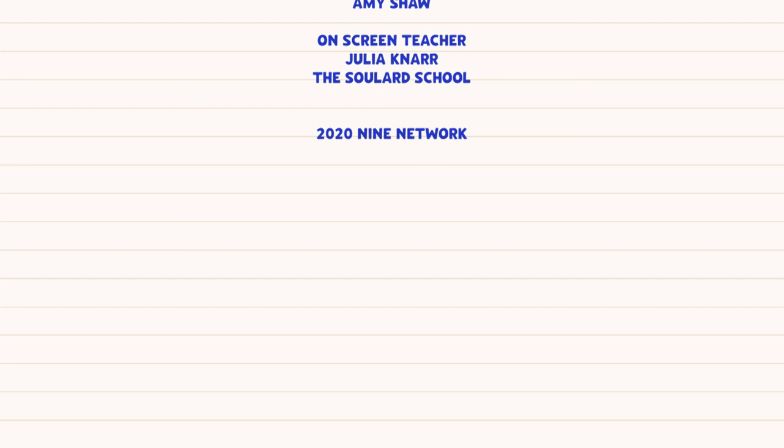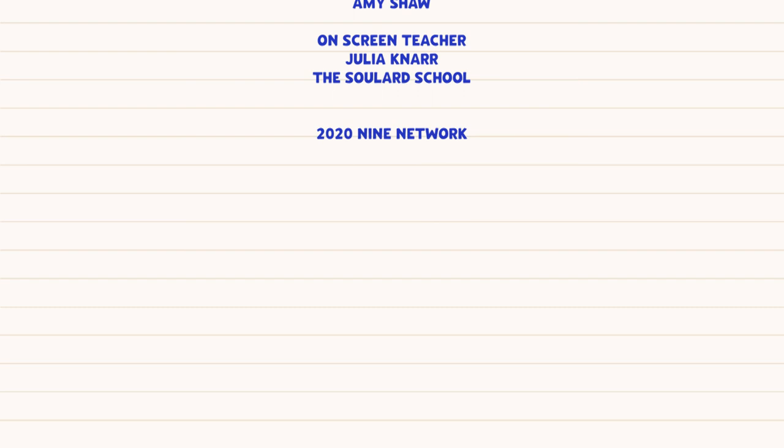Teaching in Room 9 is made possible with support of Bank of America, Dana Brown Charitable Trust, Emerson, and viewers like you.